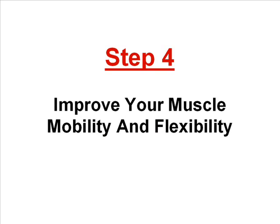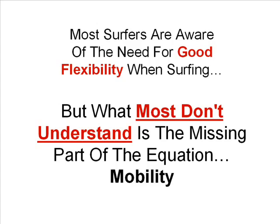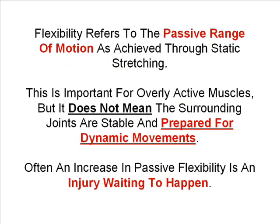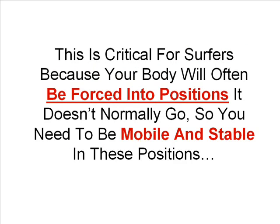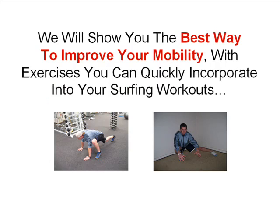Step four is to improve your muscle mobility and flexibility. Most surfers are aware of the need for good flexibility when surfing, but what most don't understand is the missing part of the equation: mobility. Flexibility refers to the passive range of motion as achieved through static stretching. This is important for overly active muscles, but it doesn't mean the surrounding joints are stable and prepared for dynamic movements — often an increase in passive flexibility is an injury waiting to happen. What surfers need more than passive flexibility is mobility, which refers to the ability to move your joints into flexible positions while also keeping them stable. This is critical because your body will often be forced into positions it doesn't normally go, so you need to be mobile and stable in those positions. We will show you the best way to improve your mobility with exercises you can quickly incorporate into your surfing workouts.